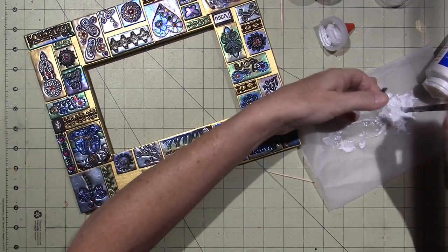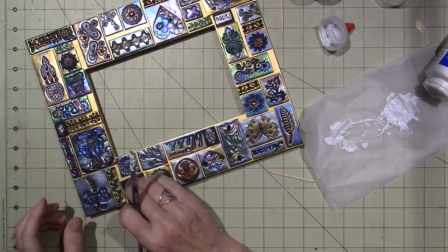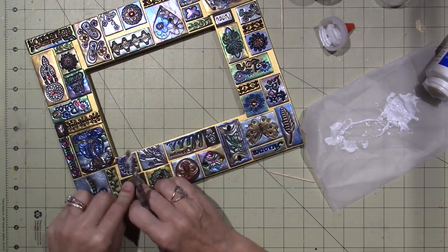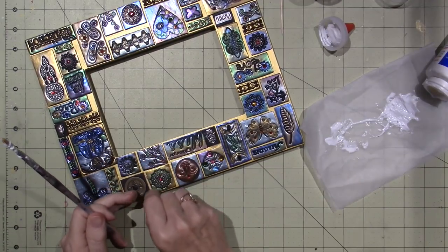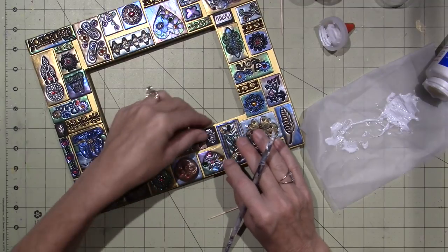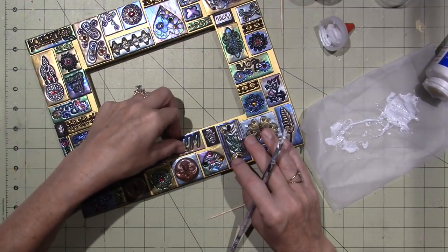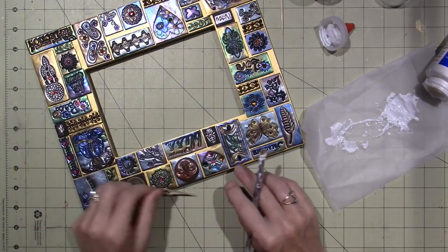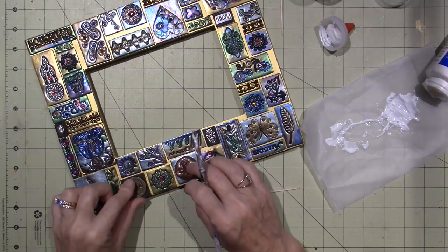I'm on my last bit of glue so I just dumped the bottle over onto a piece of deli paper - you don't really need a ton. I don't know if this is going to end up being upside down because I don't read Japanese or Chinese, but hopefully no one will be offended - it's for me. You get a little wiggle room, meaning the glue isn't going to dry instantly, so you can move your tiles if you need to.